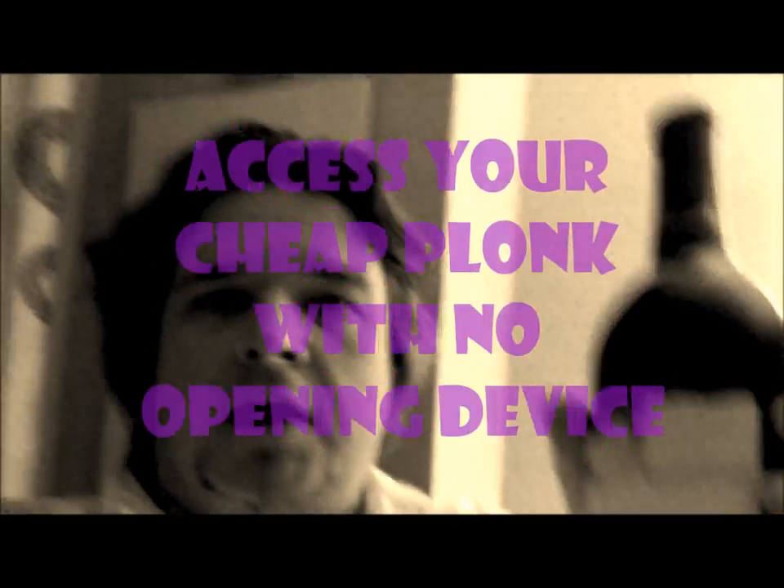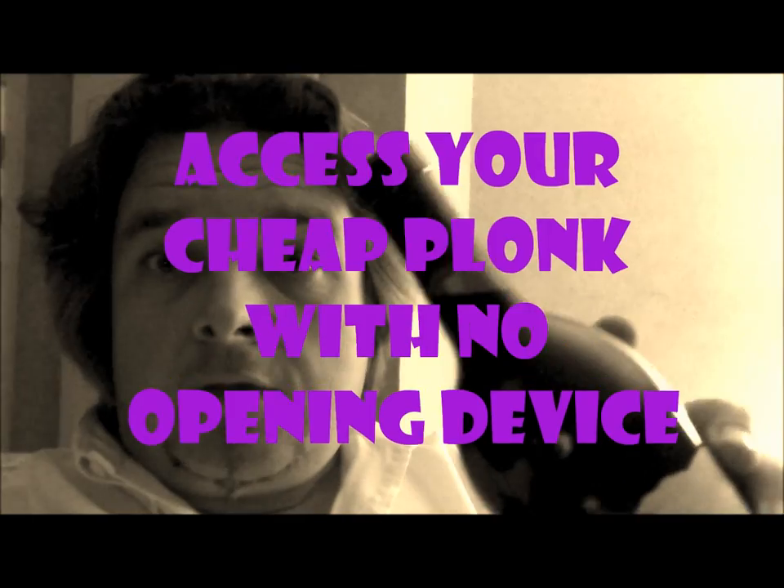Oi oi! So, just finished work, came back to the hotel, got myself a bottle of Plonk, as I can't be bothered to go out and I've got some internet-y stuff to do. Robert Mondavi, private selection. Here he is, in the hotel.